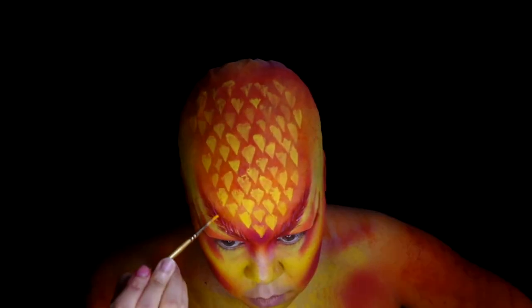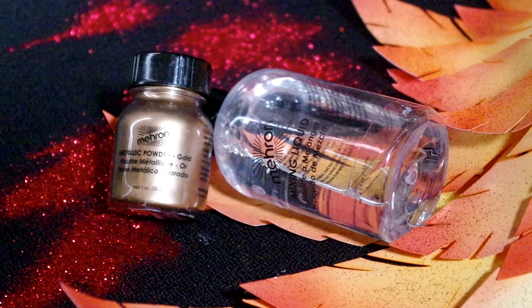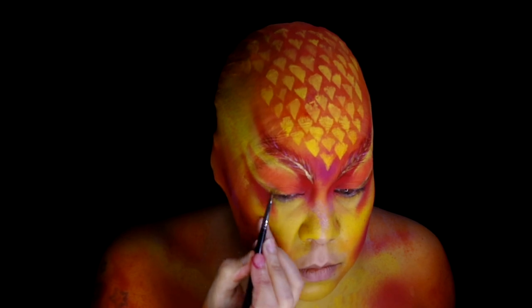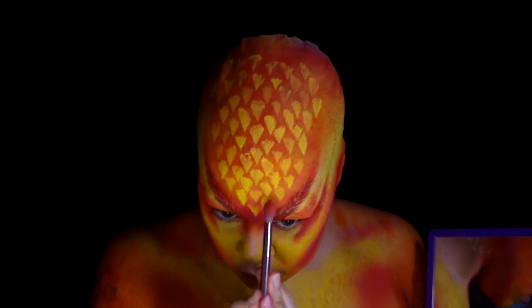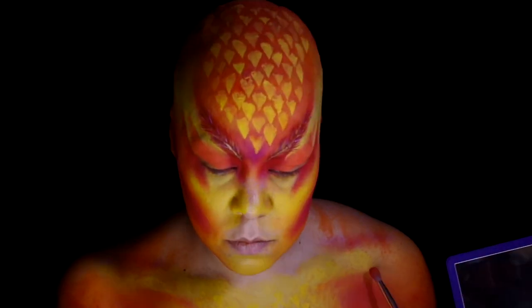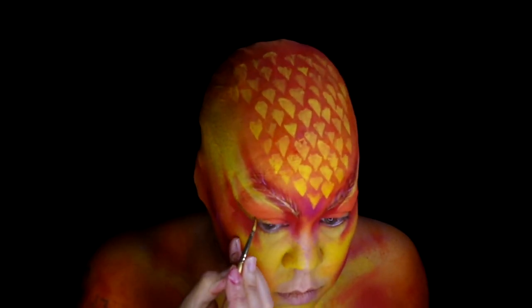Then switch to the orange color. Use Mehron Gold Powder and mixing liquid for the spine of the feathers. Also do a winged liner. Fix up the orange and red under the liner, and use the orange pigment to add some soft shadows on the top of the feathers. Add some contouring around the collarbone, and ended up wanting a larger wing so went back in with the gold.